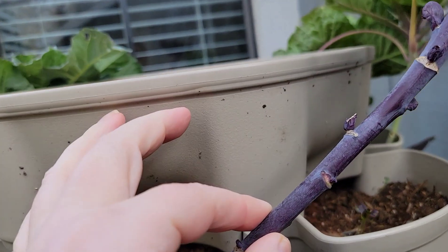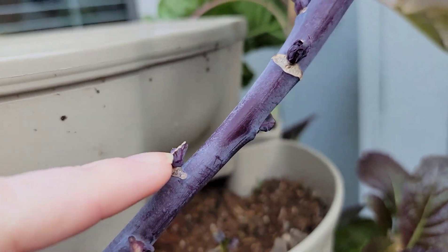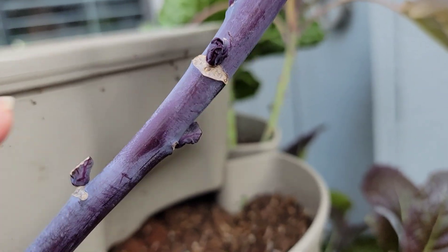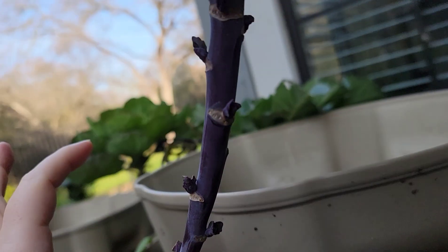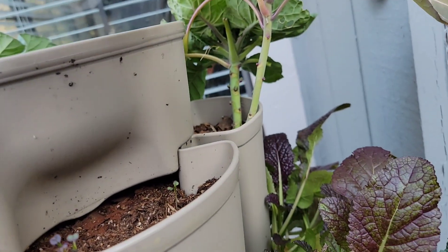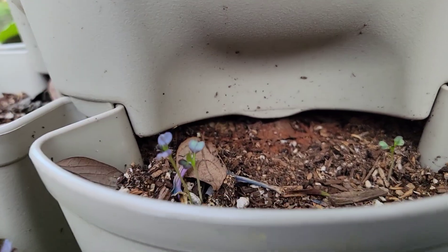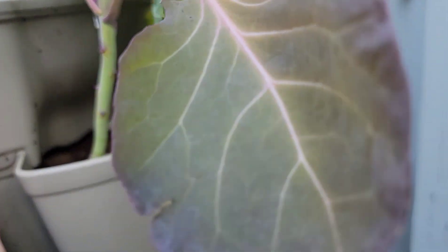We've got some Brussels sprouts up the edge of this, and you can see they've been eaten — the outer leaves. The slug came across here and was eating some of these, so I'm waiting for those to bud up more. This one — I don't remember exactly which one — might be the purple bok choy. It's coming in, so we're going to leave that be.